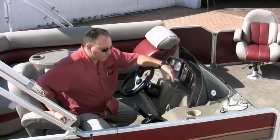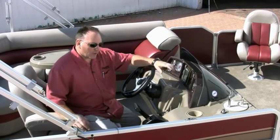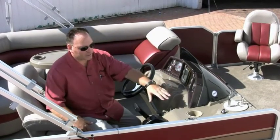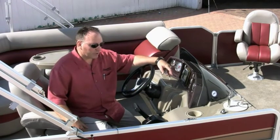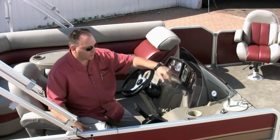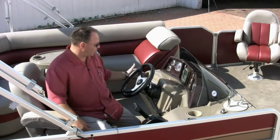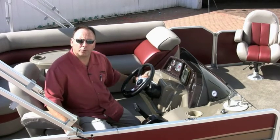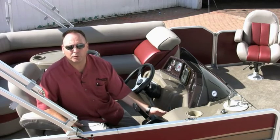Another really nice feature for 2011 is the Eclipse S1 helm. It's a composite with a fiberglass reinforced helm — very, very durable. You can jump on it, bang on it; it's extremely strong. We also upgraded the steering wheel for 2011, and the AM-FM Jensen waterproof radio is now standard.